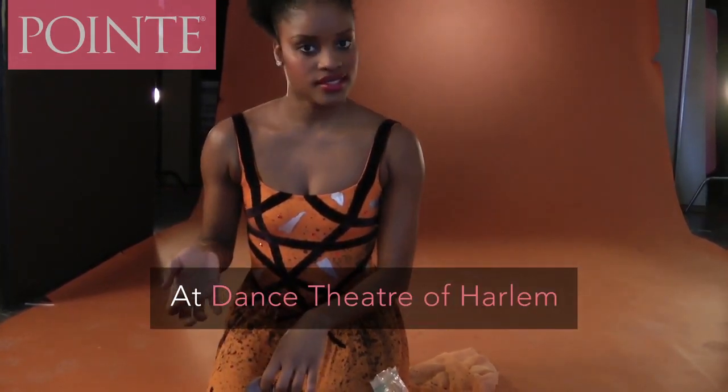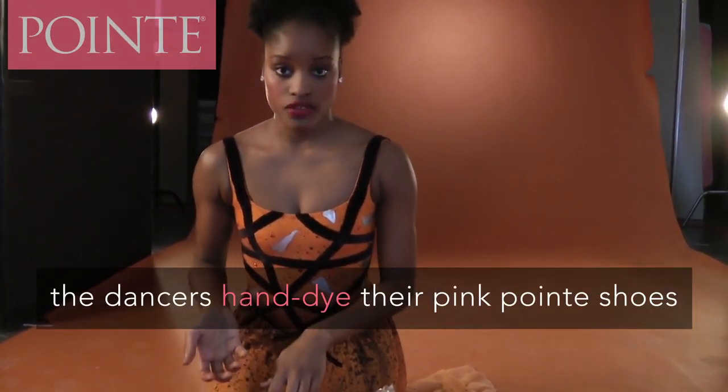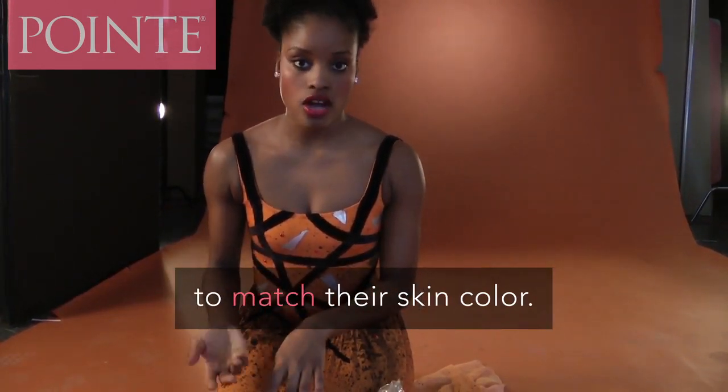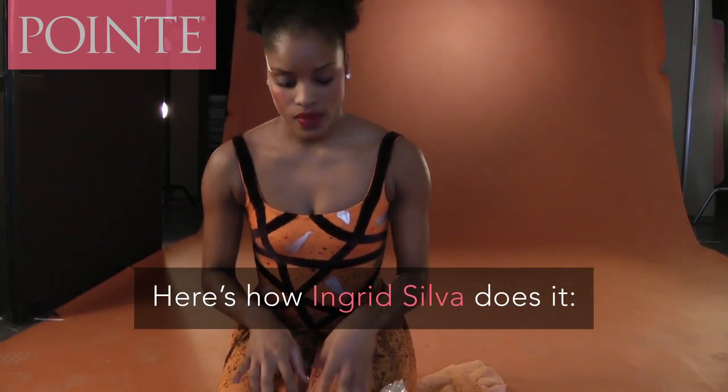My pointe shoes usually come in a pink satin, so at the Institute of Harlan we dye our pointe shoes to match our skin color and tights.